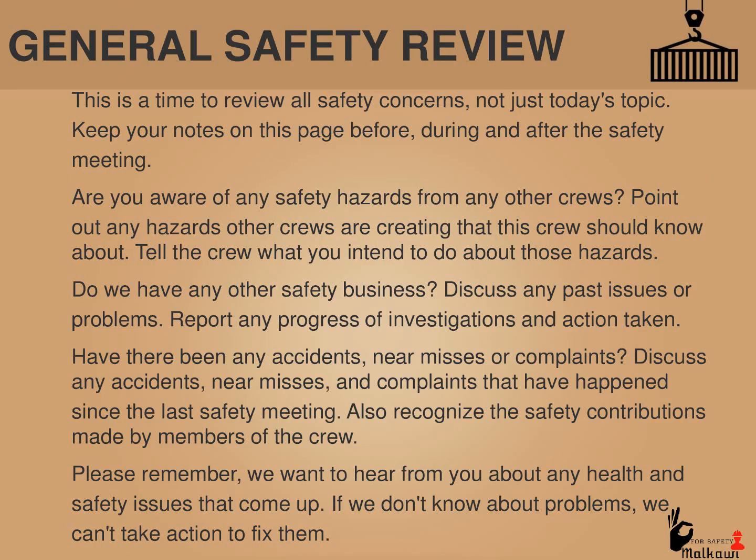General safety review. This is a time to review all safety concerns, not just today's topic. Keep your notes on this page before, during, and after the safety meeting. Are you aware of any safety hazards from any other crews? Point out any hazards other crews are creating that this crew should know about. Tell the crew what you intend to do about those hazards. Discuss any past issues or problems. Report any progressive investigations and action taken. Have there been any accidents, near misses, or complaints? Also recognize the safety contributions made by members of the crew. We want to hear from you about any health and safety issues that come up. If we don't know about problems, we can't take action to fix them.